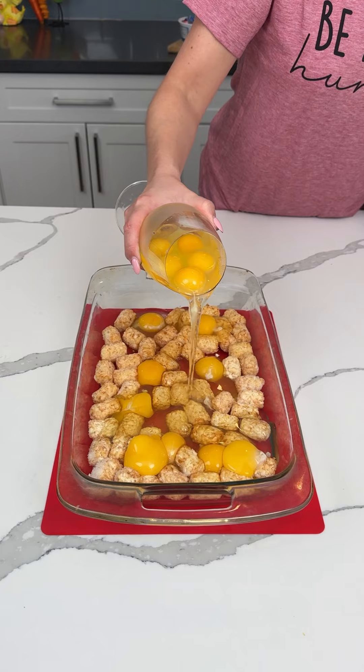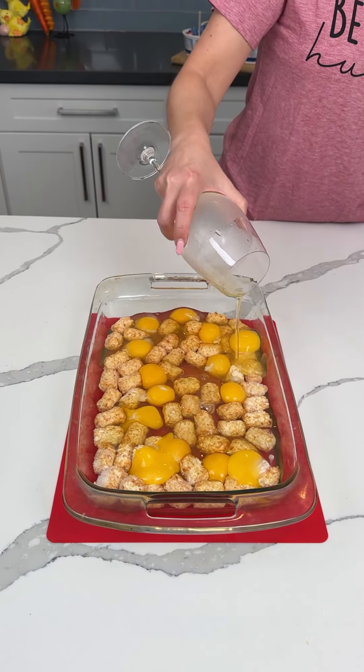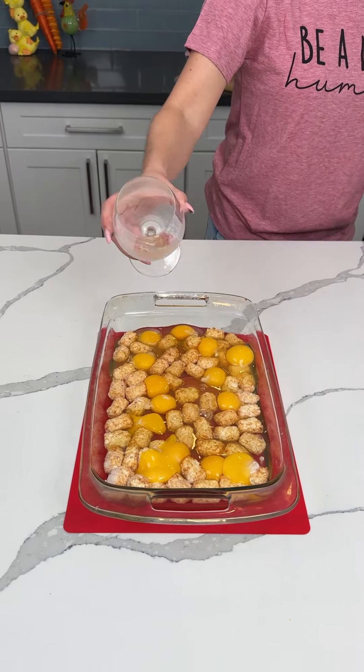Y'all want to make this for Easter morning or any other day. If your family's all over for spring break or something — I don't know, is that a thing? Probably not. I'm just making stuff up at this point.